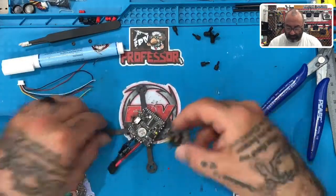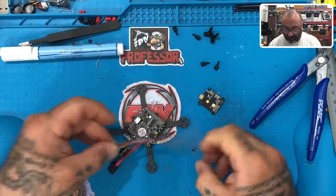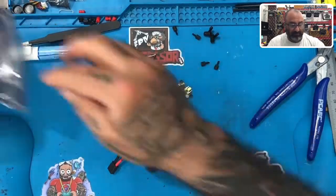All right guys, now that we've got this ready, I usually go to the motors but there's plenty of wire we need to do to get on this controller. So let's look at our VTX first — there's a pamphlet that comes with it.